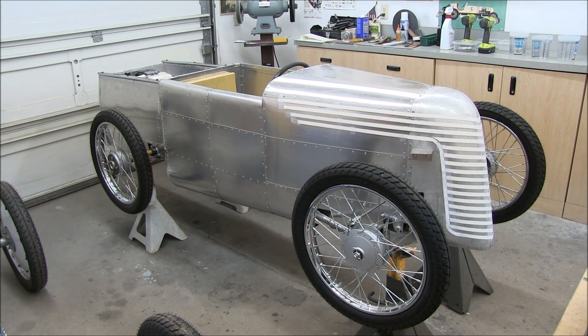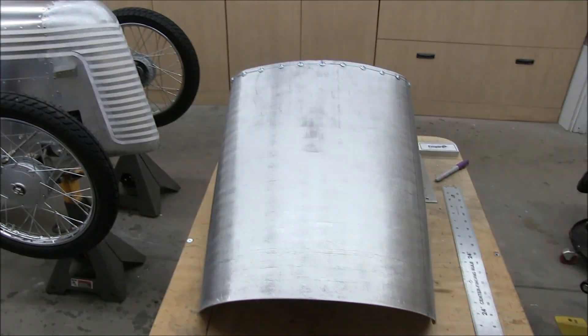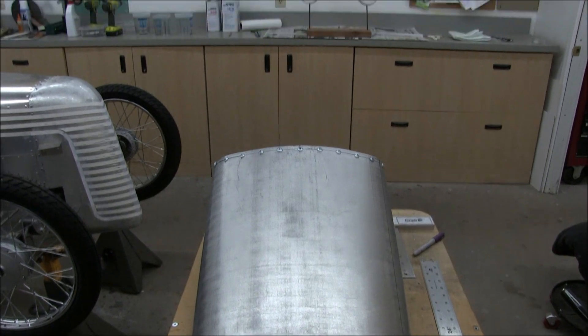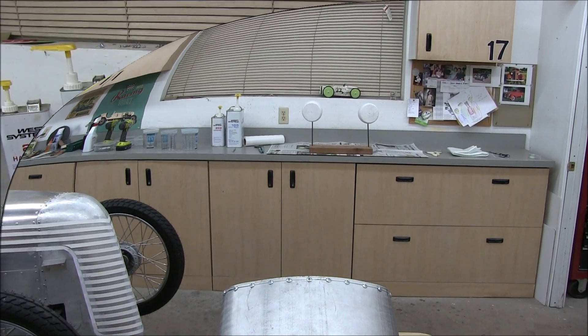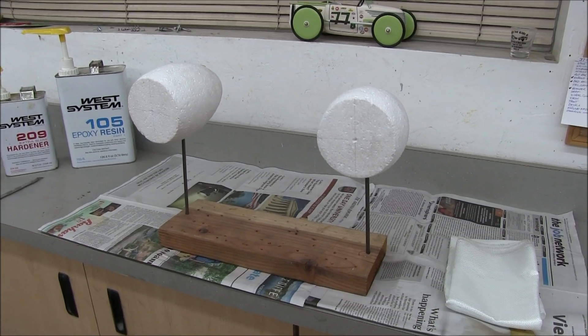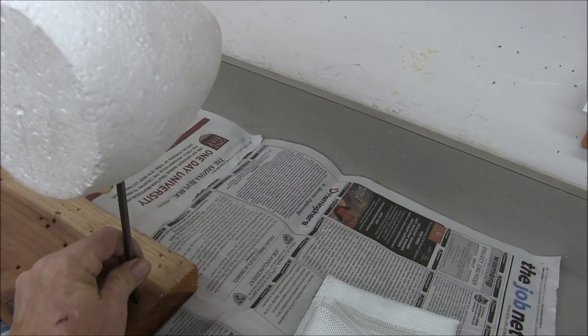Okay, here we go — video number 10 of building the body on the Studebaker. Right away we're going to get into it. We're working on the seat and the headlight buckets.